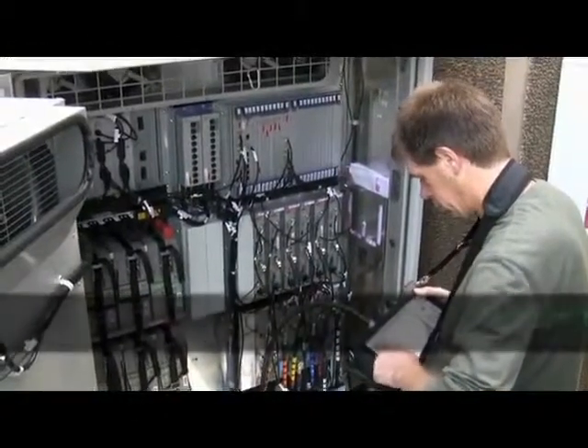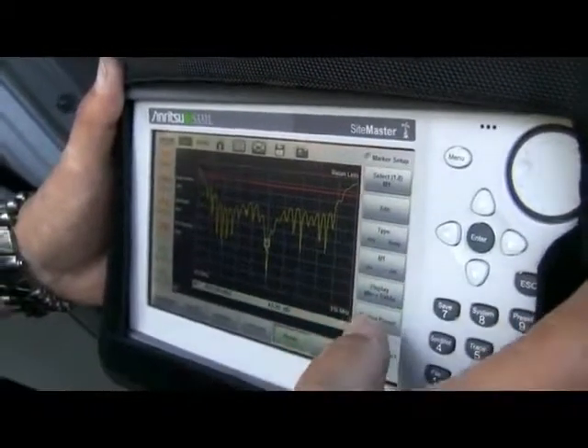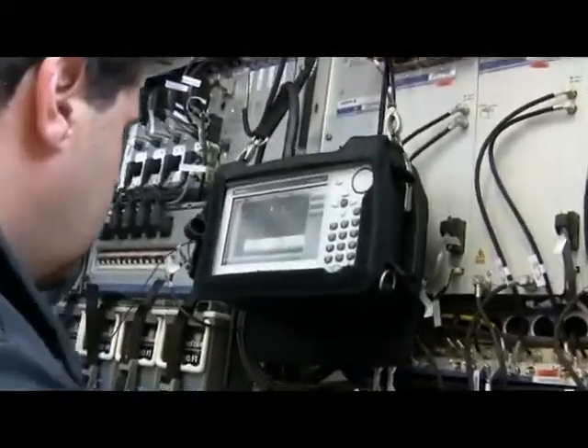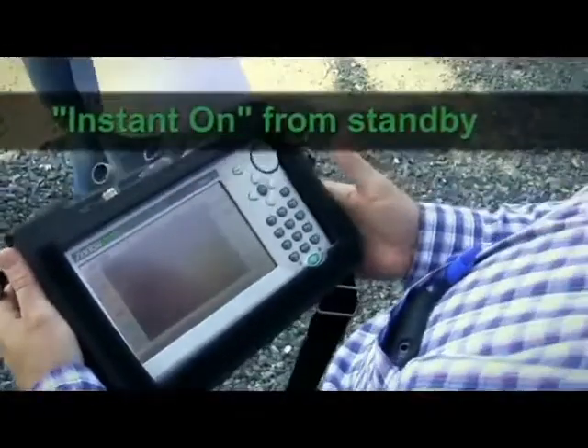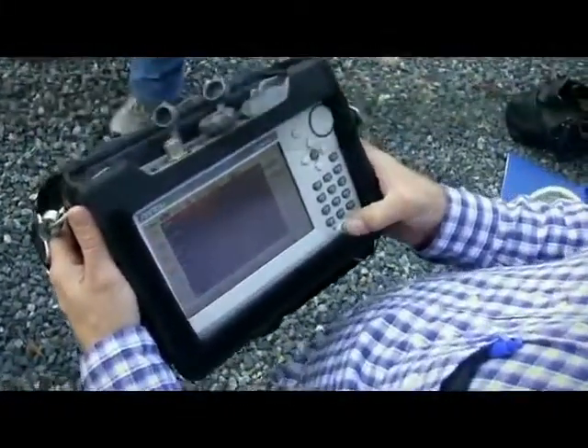Not only does the new SightMaster S331L run longer, it also has a lot more internal memory, so you don't have to worry about running out of space for all your measurements. Plus, the instant-on from standby mode keeps you moving at your pace — no more waiting for boot up.